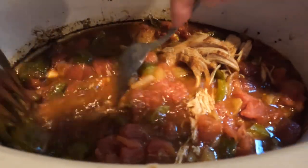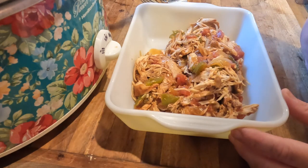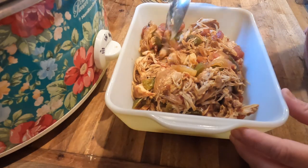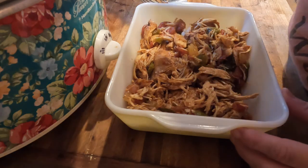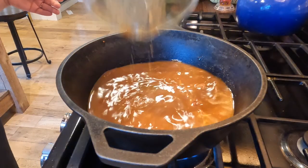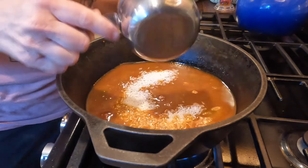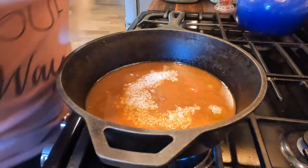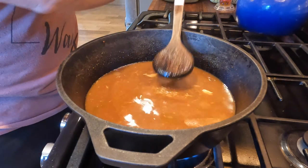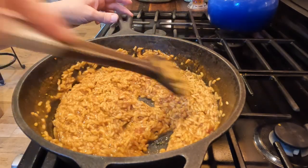I placed the lid on the crock pot and turned it to high. In about four hours all the chicken was tender and ready to go. I shredded the chicken right in the crock pot, then removed the chicken and vegetables and used the reserved broth to make Mexican rice — just one cup of rice to about two cups of the cooking liquid, cooked down like any other rice, taking about 15 to 20 minutes. This was a great way to get well-seasoned Mexican rice without any pre-made packages.